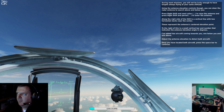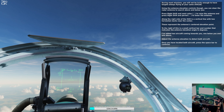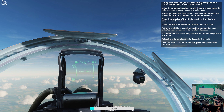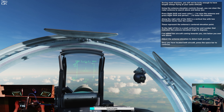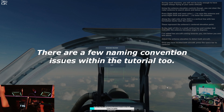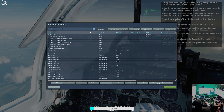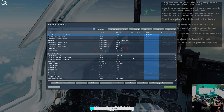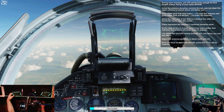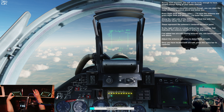During most missions you'll not be lucky enough to have targets always flying at your same altitude. Use the antenna elevation control though - you can steer the antenna to search above and below you. Press right shift and semicolon to raise the antenna, and press right shift and period to lower the antenna. On the right side of the HUD is a vertical line with two horizontal marks near the center. These represent the antenna's centered elevation point. To the right of this is a small vertical bar and number that indicates the antenna elevation angle in degrees. I've added two aircraft coming towards you - one below you and one above. Adjust the antenna elevation to detect both aircraft. Once you have located both aircraft, press the space bar to continue.